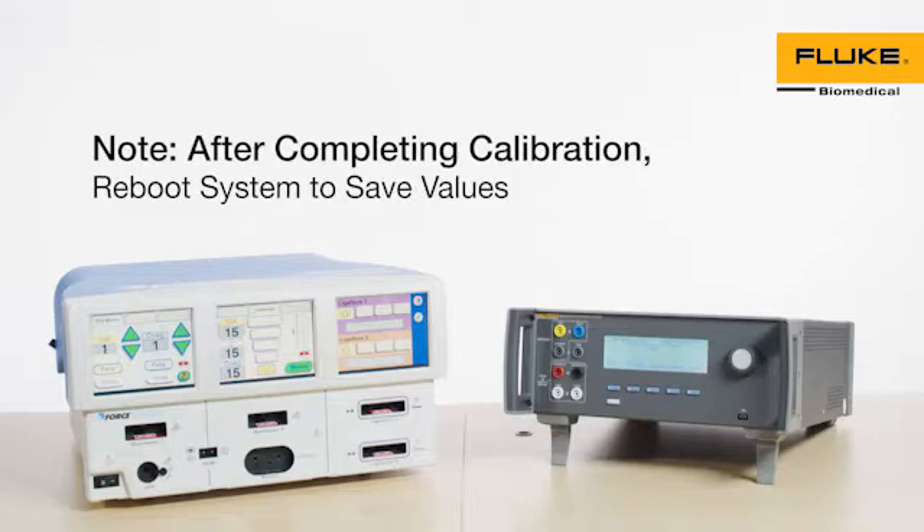Note: after completing any calibration section, reboot the system to save the values from that calibration section. Calibration consists of 10 steps.